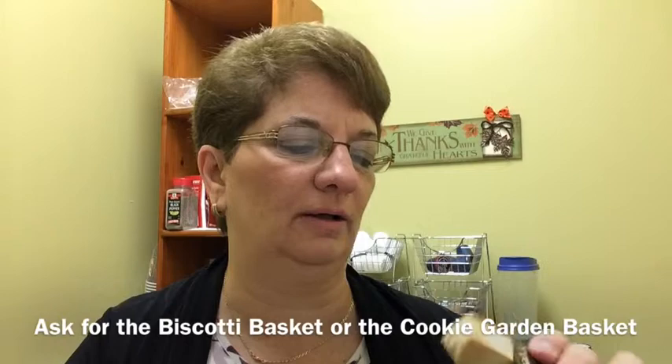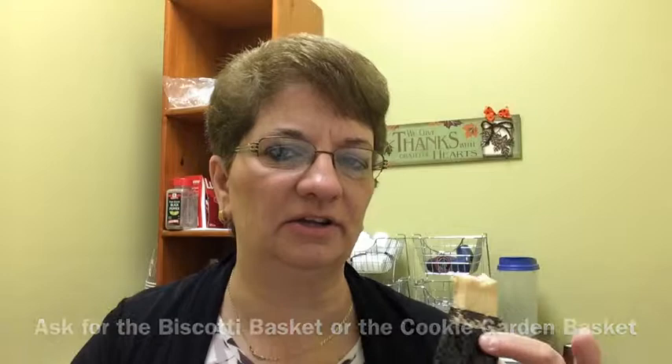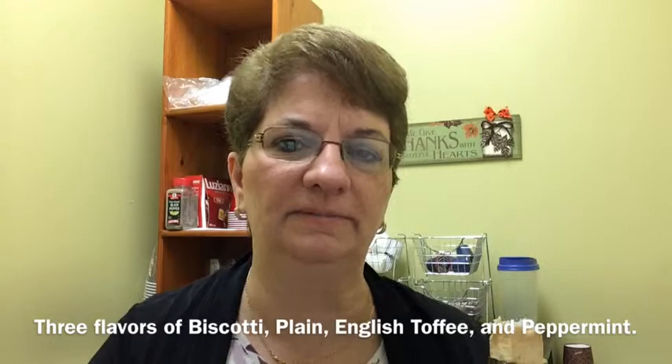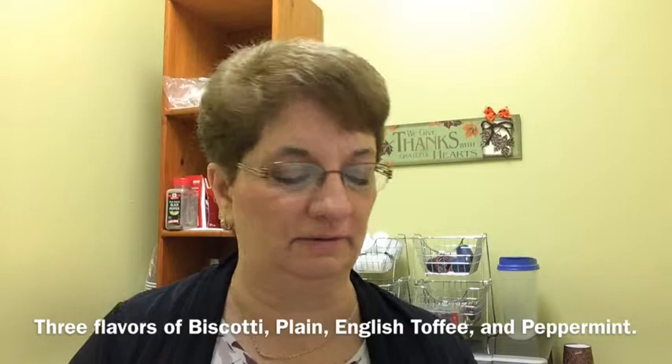Notice that it's holding together pretty well. It's hard enough to support being dipped into coffee. Well, that's pretty good. I can taste the almonds. It's fresh. It's still holding up to being dipped in the coffee, and it makes for a great gift in a gift basket for a morning time break or in the afternoon even.